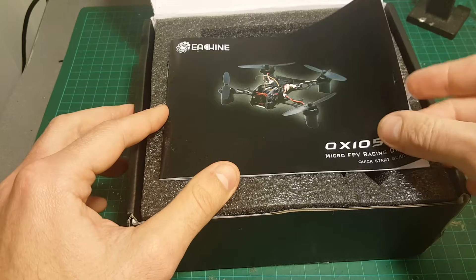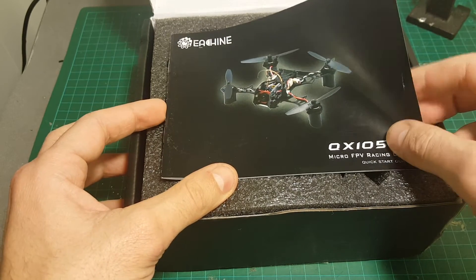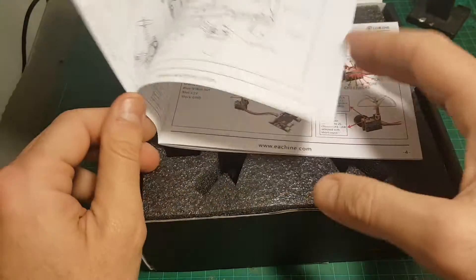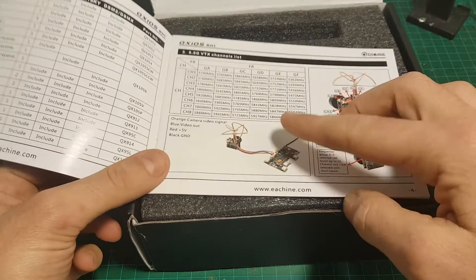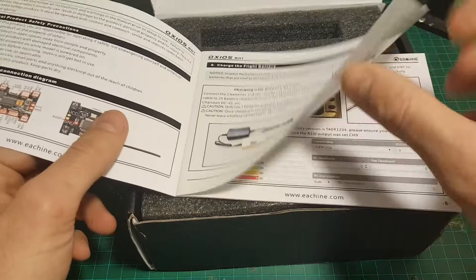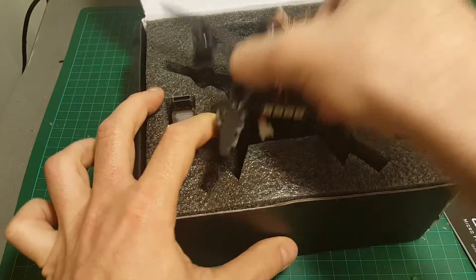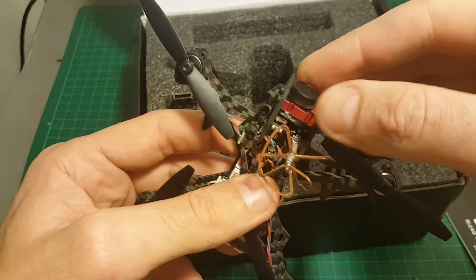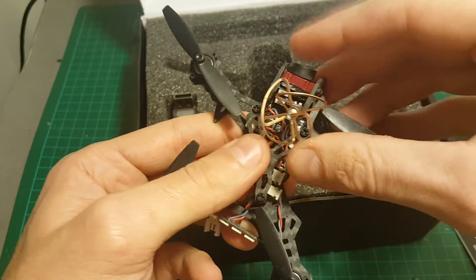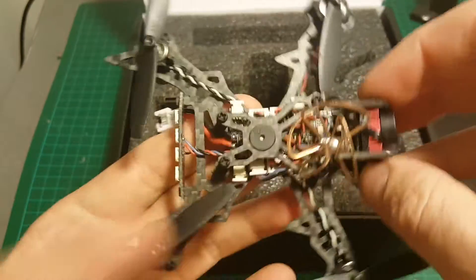First of all, in the box we're getting the user manual. Ishin has greatly improved their user manuals and everything is very clear — the binding process, how to configure the camera — so before we take it for a test flight, read the user manual. In addition, we're getting the quadcopter itself. The camera comes a little bit loose; I tried to put some glue but I think the best thing to do is to put a zip tie like that.